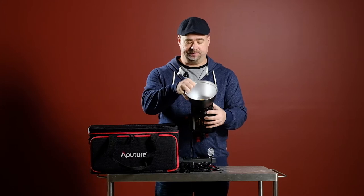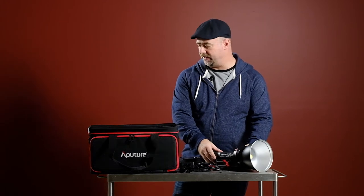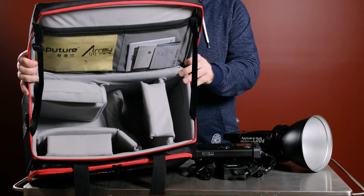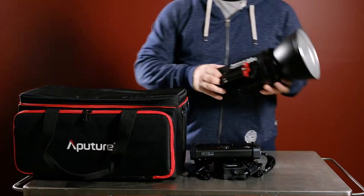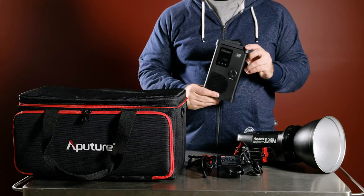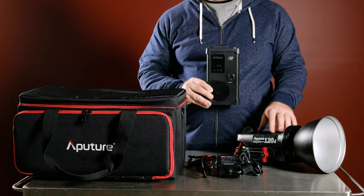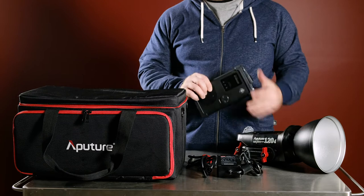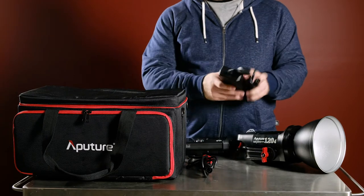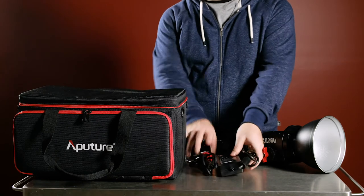It's pretty simple to operate, just a bayonet fitting. What comes with the kit is the case — which is fantastic, nicely padded — the unit itself, the standard reflector, and the power control unit which is separate to the head. The big advantage of that is it keeps the noise from the head down and keeps it cooler as well, so it runs a little bit cooler than a lot of other LED lights. It also comes with the power block itself and the cable to run between the power block and the control unit.